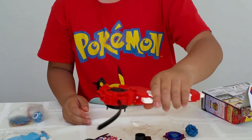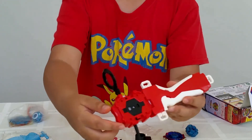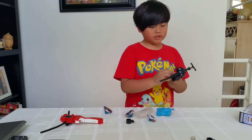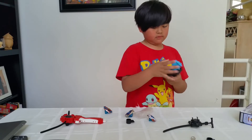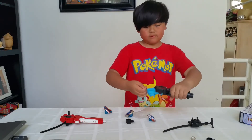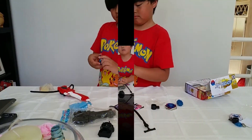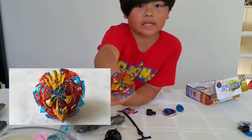This is a launcher for Xeno-Excalius. This one is a string launcher and I'm going to show you guys. This is Xeno-Excalius.